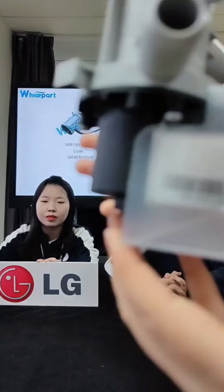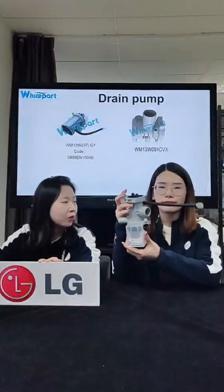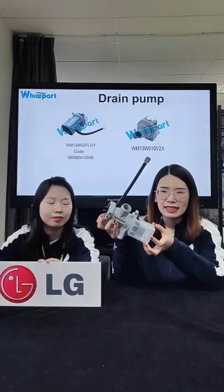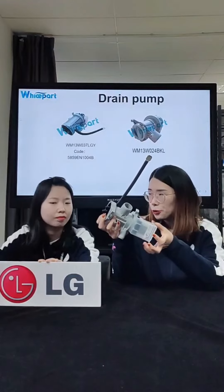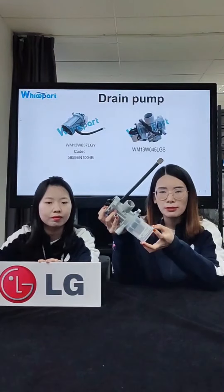This product has been in the market and it's our hot-selling one. Compared with others, we have cheaper prices and a stable supply quantity. You can click the link and get more information on our Alibaba website.